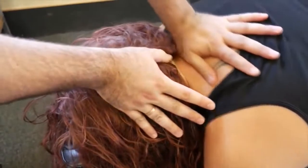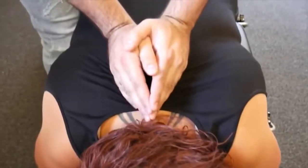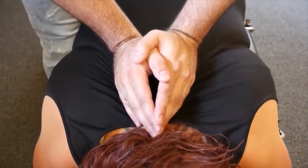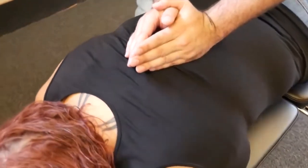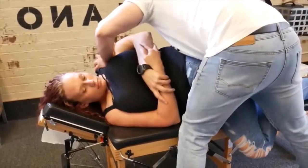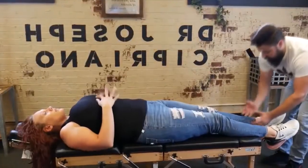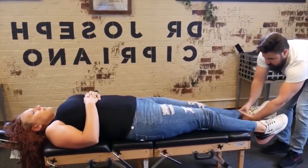Drop down to T3 on the right. Bless you. There we go — take a deep breath in and exhale out. Good, one more time, deep breath in, exhale out. There we go. On your side, then flat on your back for me — we're going to do leg pulls, so you're going to feel some release in the ankle, the knees, going up to the hips as well.